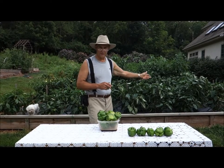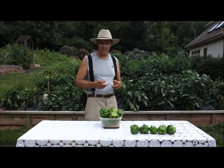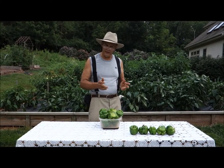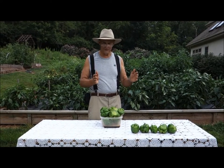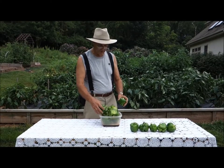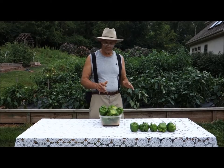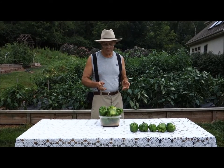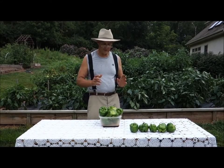I decided this year to grow a lot of peppers because we freeze our peppers — we love stuffing them with rice and beans. I have an electric cooker that's 12 inches by 16 inches, and I can fit about 12 peppers in it at one time and steam them. It only takes about 45 minutes. Then I wrap them in foil and freeze them for the winter. We just love our green peppers.